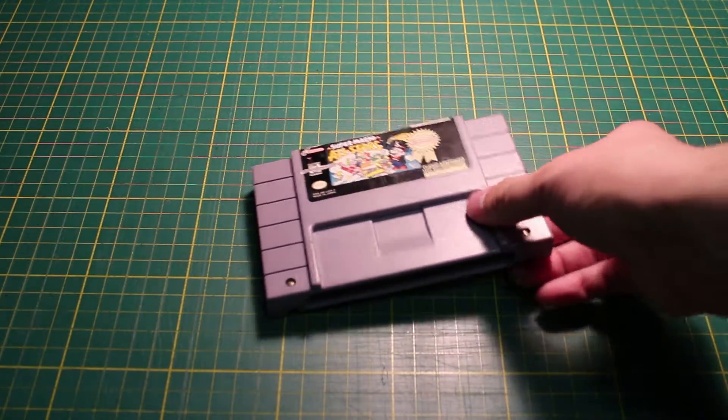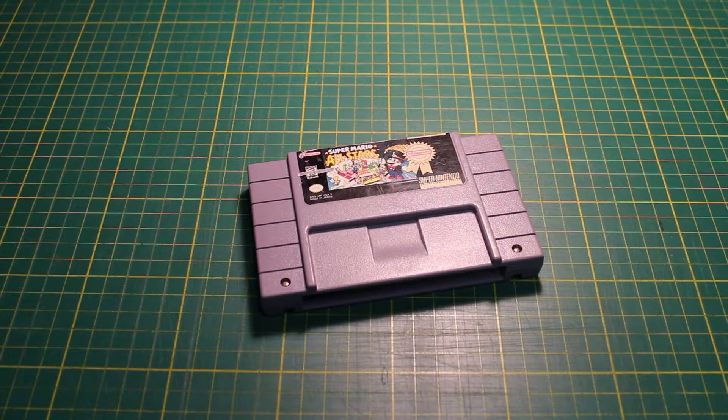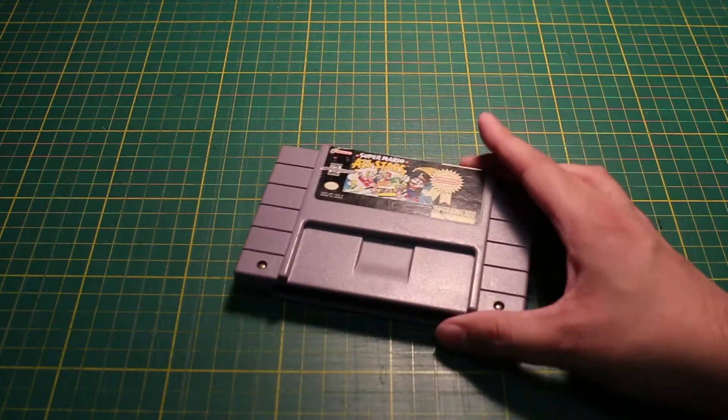This is the cartridge I'll be working on — a copy of Super Mario All Stars. The battery still works but I decided to be proactive. Also, if you do all of this fast enough, the save game actually doesn't go away.